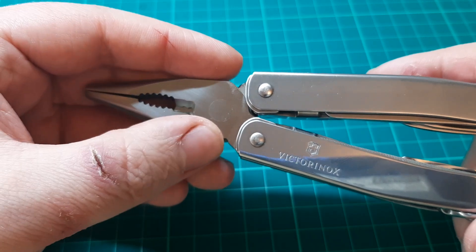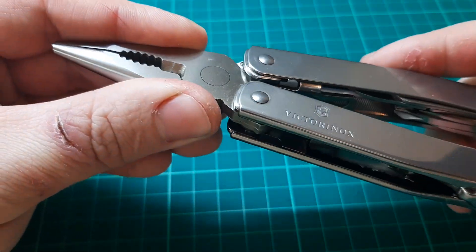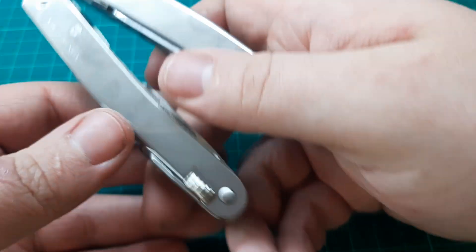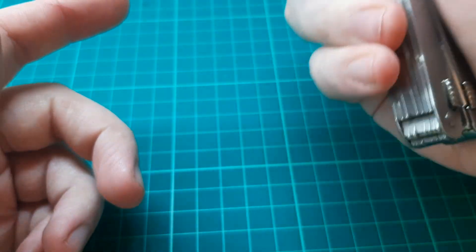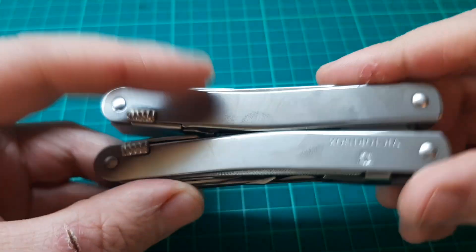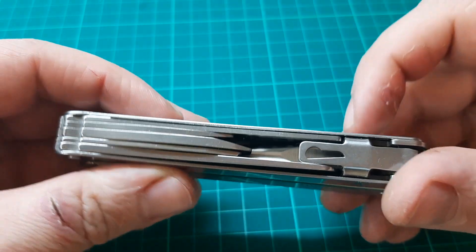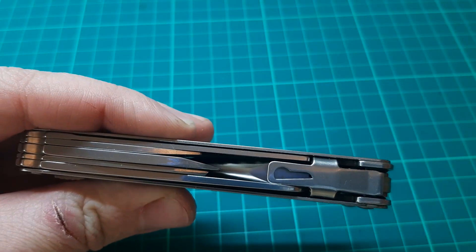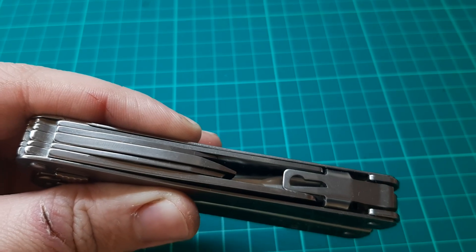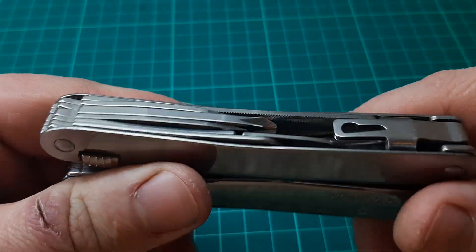On some of the older models they did have the Victorinox shield stamped into the plier head. This one does not. I think there are a few different versions of the pliers — some of them have been discontinued, so I think this is the newer plier. It's not too heavy either, which is nice, and it's small enough that it could fit reasonably comfortably in your pocket. Unfortunately there's no pocket clip, nowhere to put one, no lanyard ring or anything. Although some people will put a lanyard through this little section here, which I believe is for the corkscrew that you can get as a set. You can get the bits and the corkscrew and all the rest, but I just got the standard one. That also requires a bigger pouch.